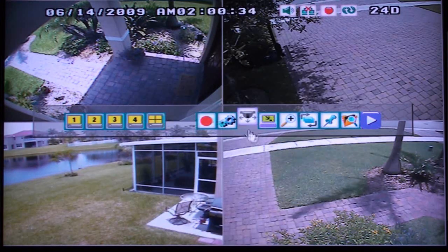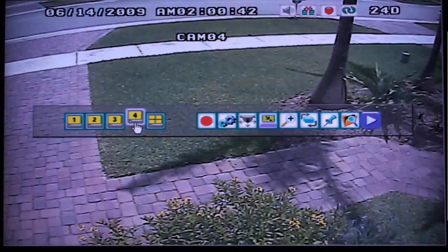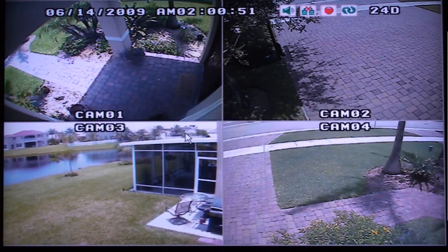Notice the menu buttons in the middle of the screen. Using the mouse, you can select these by pointing and clicking on them. To remove the button menu from the screen, press and hold the menu button on the DVR's keypad.